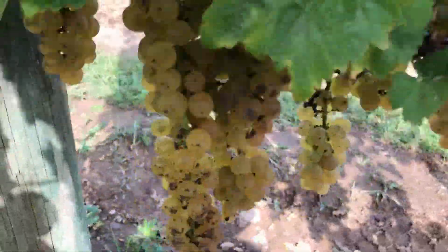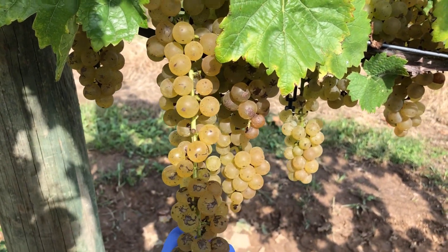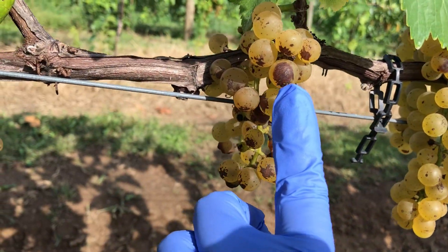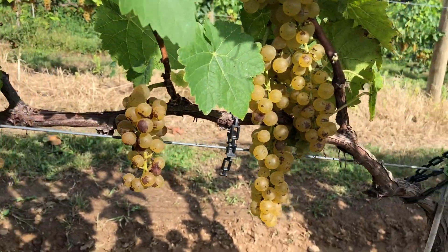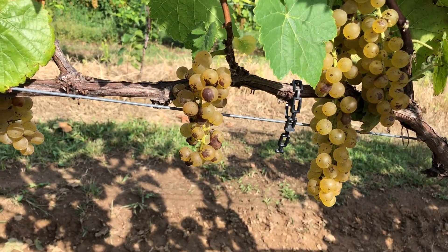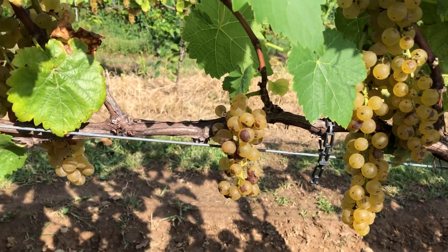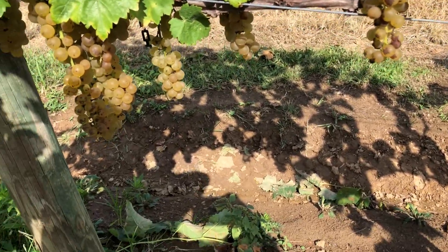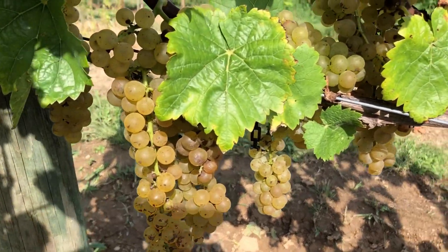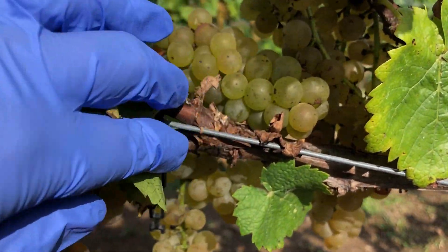These are Vidal grapes, which is a white grape. They do have seeds and they're not huge in size. This is sunburn — when I was pruning at some point, there must have been leaves covering down over this, and I pruned them away and then a little bit of sunburn results. It doesn't harm the grapes terribly, but it's also not the best thing.